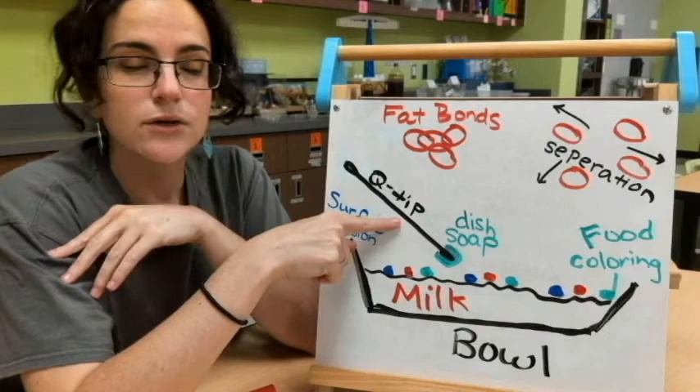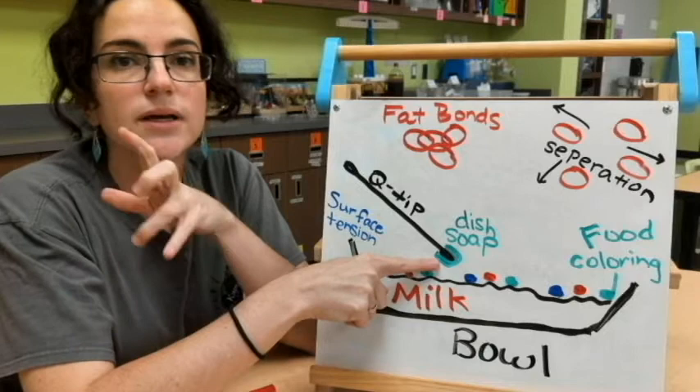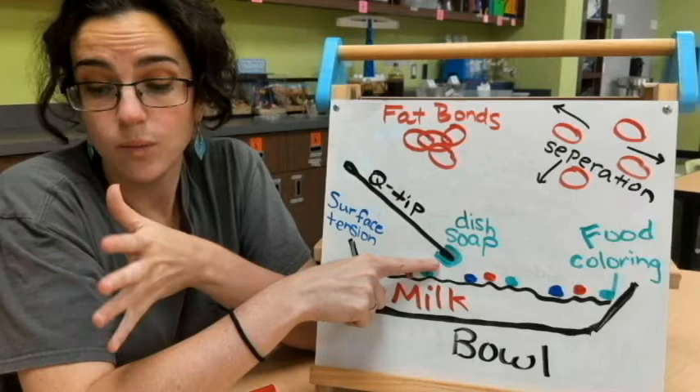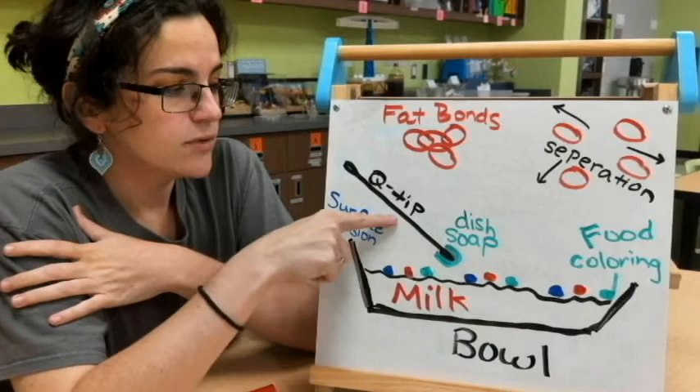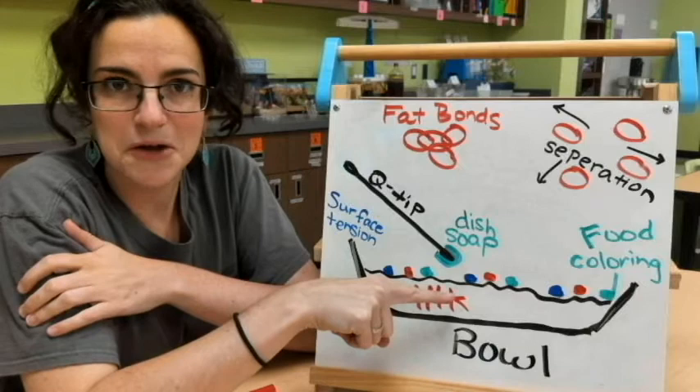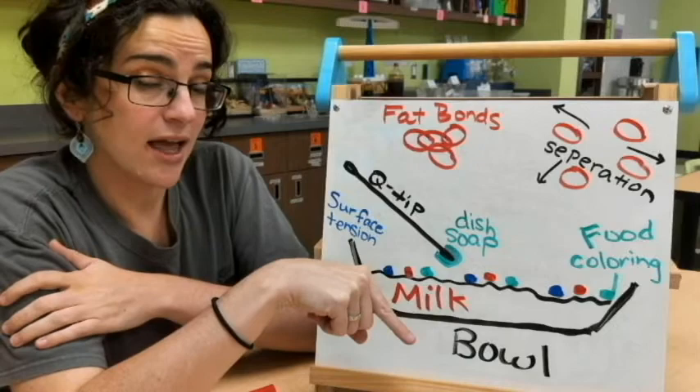I'm going to grab a Q-tip and dip it in some green liquid dish soap. You can also try this experiment with different soaps to see if they show different results. I'll have a Q-tip with soap on the end — you can even use a toothpick — and then I'm going to dip my Q-tip with the soap into the milk and see what kind of reaction happens.